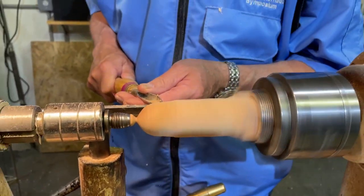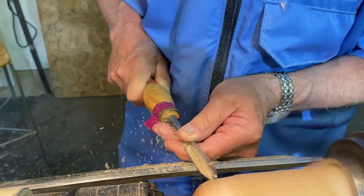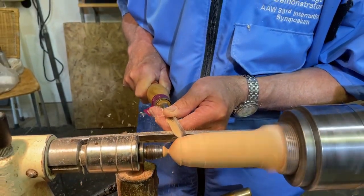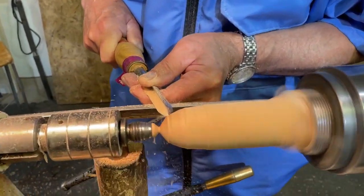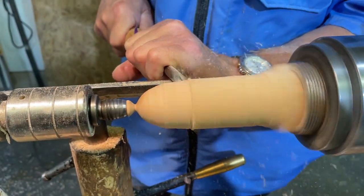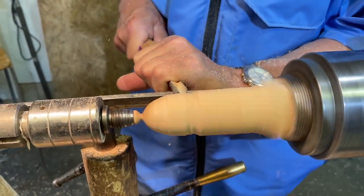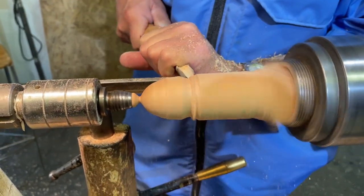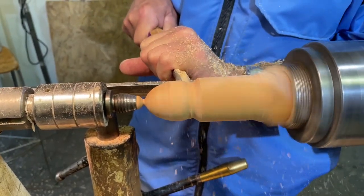When you're using a spindle gouge, it's all about the wrist — you've got to get this wrist turning so that your bevel is constantly in contact with the wood and you follow it all the way down to the front. When you want to do the back of the mouse, it's the same: little bevel rubbing cuts from various sides. Your right hand is doing all the controlling to keep the bevel in contact.